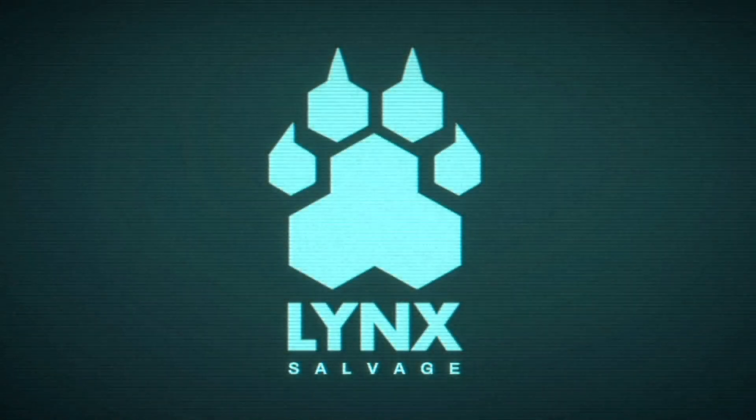Welcome to Lynx Salvage. This video demonstrates the process for removing central fuel tanks from Javelin class cargo ships. Careful removal maximizes salvage and minimizes the risk of injury.